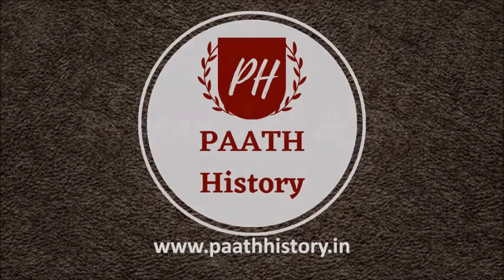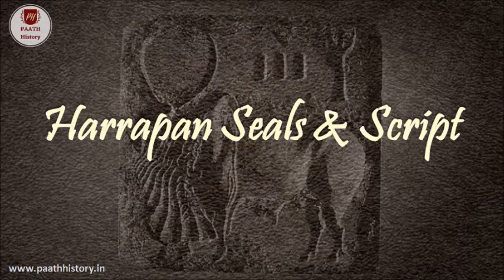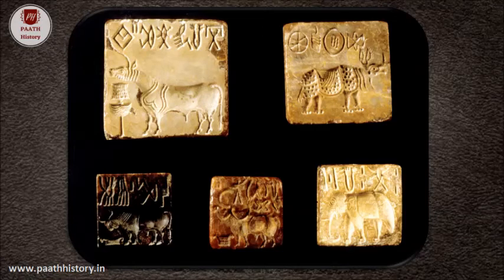Today we are going to discuss Harappan seals and script. Harappan seals were cut out of steatite, a soft stone with a hardness of one on Mohs scale, easy to saw, smooth and curved.